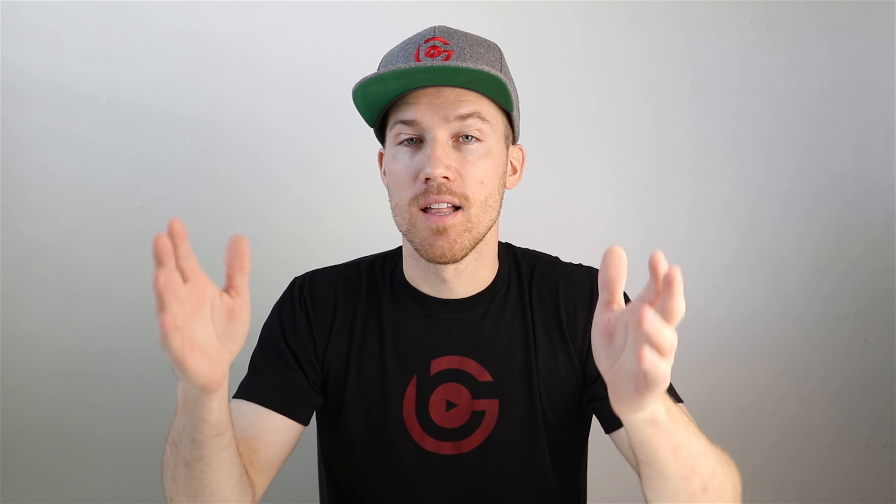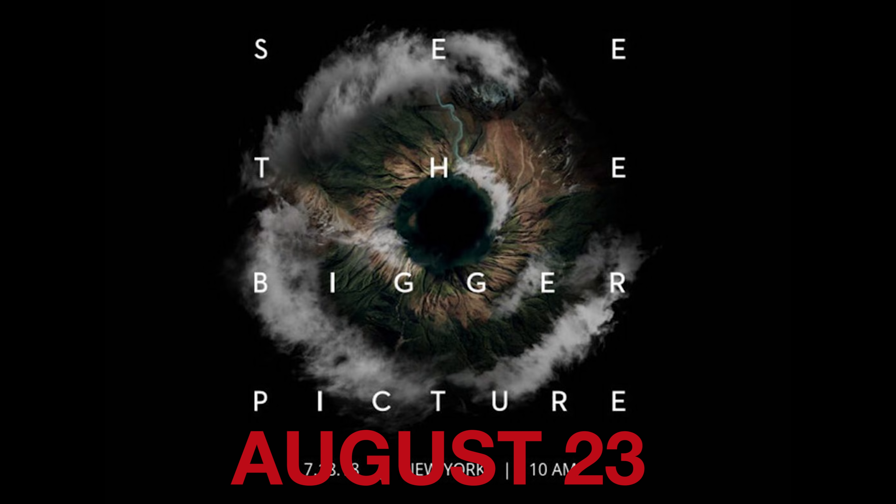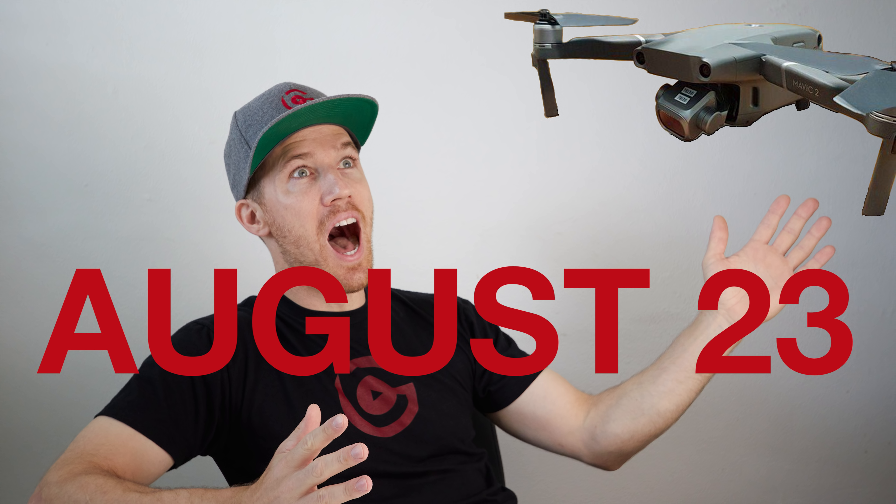So originally the 'See the Big Picture' event was supposed to be scheduled in July in New York City for the Mavic 2. According to an anonymous source, this event has been rescheduled for August 23rd. We can then expect to get our hands on the Mavic 2 by sometime in September.